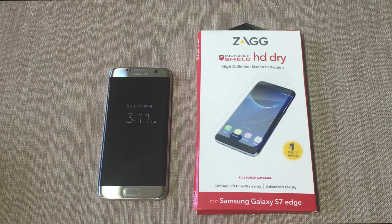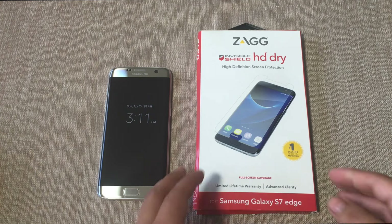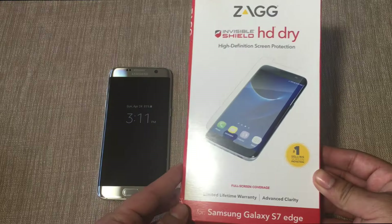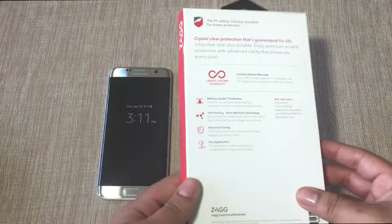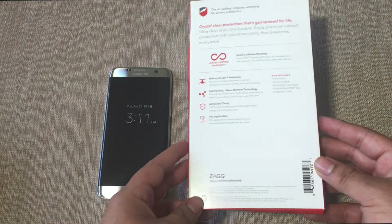What's going on guys, Fire Frost Tech here showing you guys the Zagg Invisible Shield HD Dry screen protector for the Samsung Galaxy S7 Edge. We're gonna go ahead and open it up and put it on for you guys.